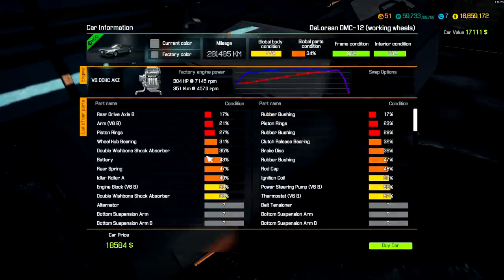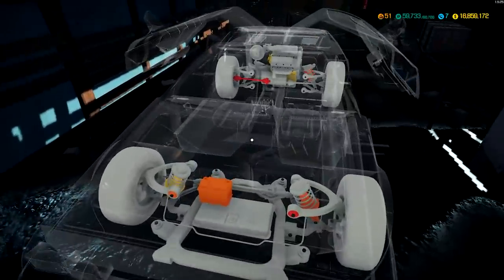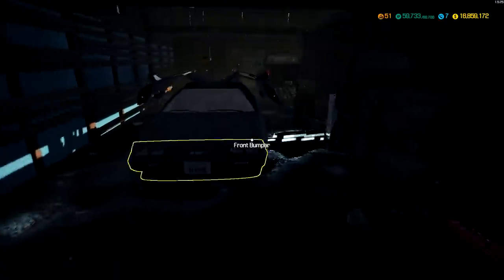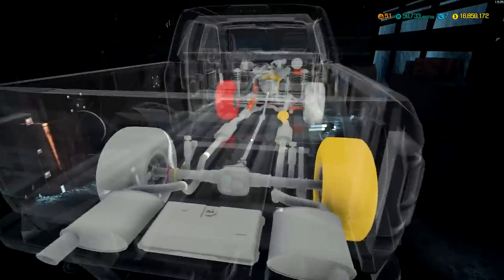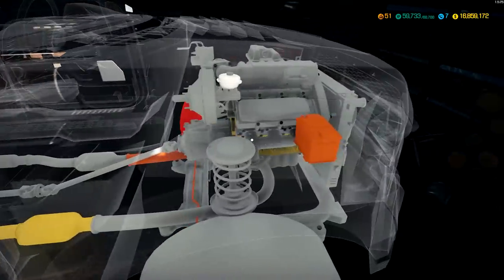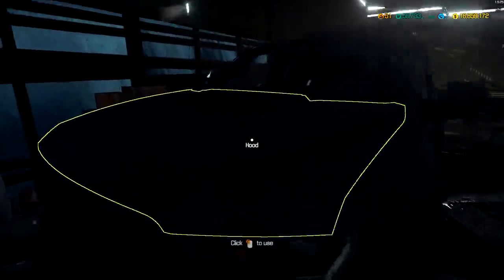It's 18,000 — I have to get this! The frame condition's good, interior condition's pretty decent. We're gonna replace most of the stuff anyway, so not a big issue. I also really like this truck. It's a pretty big truck with a big engine. I haven't done a truck yet, and there is an off-road course, so I'm definitely getting both of these.